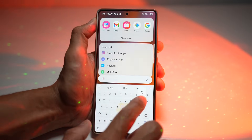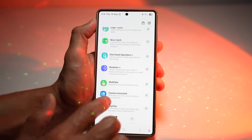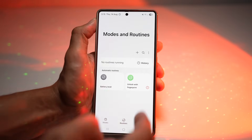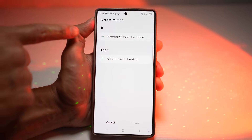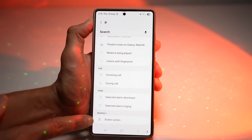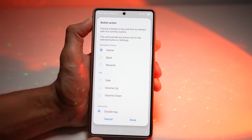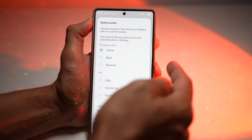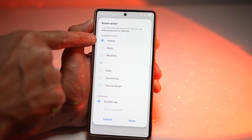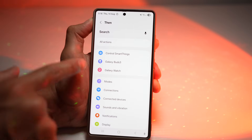Open up the GoodLock app, then open up the Routine Plus module. Scroll down and find Routine Plus. Now create a new routine by tapping the plus sign. You need to create an if-then statement — first configure the IF. Scroll down until you see Button Action from Routine Plus and tap on it. Now you can choose all your buttons: navigation buttons, side key, volume up, or volume down. Choose your interaction — for example, if you double tap the home button, then you can make it do various actions.